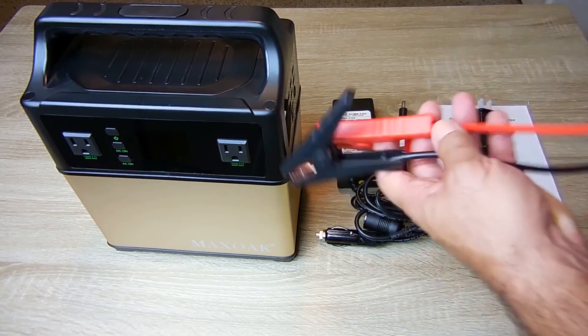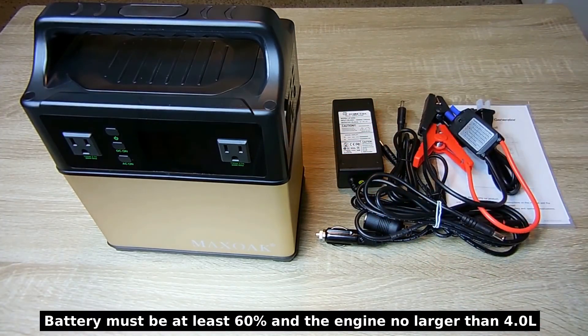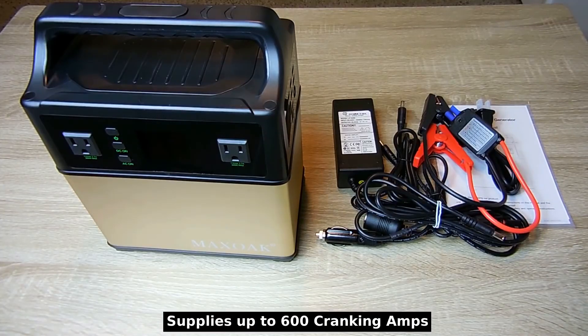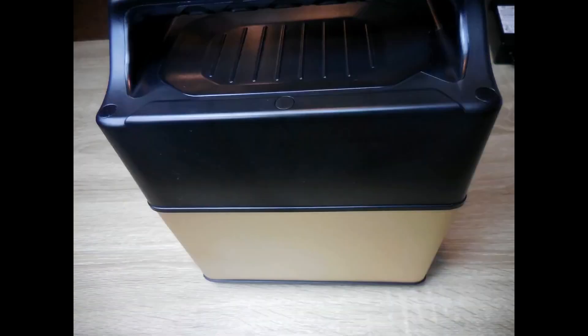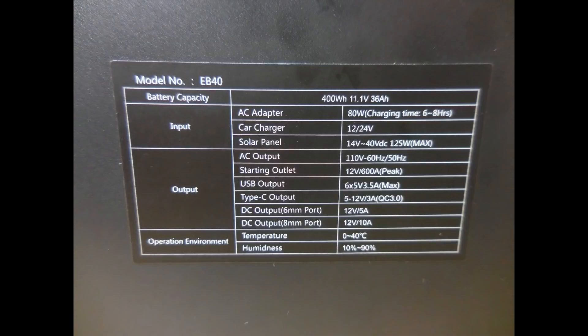You can also use this to jumpstart your vehicle using the included 10-gauge copper wire cables. If you have a 4-cylinder or 6-cylinder vehicle, jet ski, ATV, or motorcycle, you'll have no problem jumpstarting it with this unit. Taking a look around the unit — the opposite side has the voltage input charging jack from the solar panel. Here's the rear side and the bottom with rubber feet, and you can read the full specifications right there.